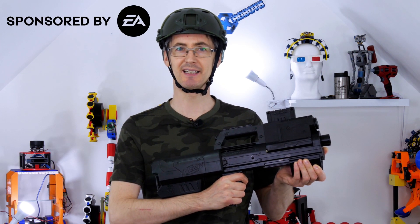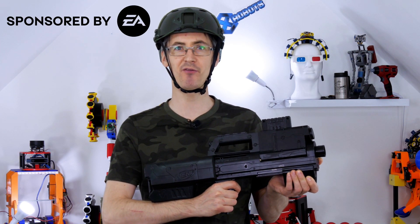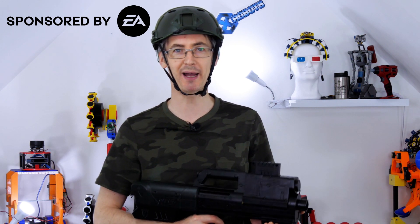This video is sponsored by EA and contains an advert for Battlefield 2042, which is launching today. For those of you who might not know, the game is set in the near future of 2042, where extreme weather events and resource conflicts have shifted the balance of global power.